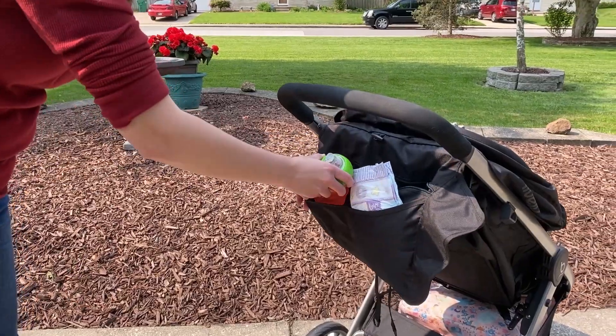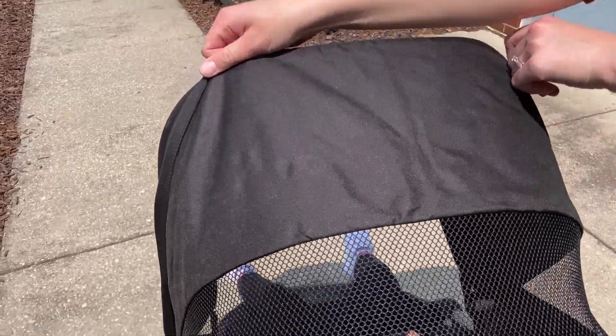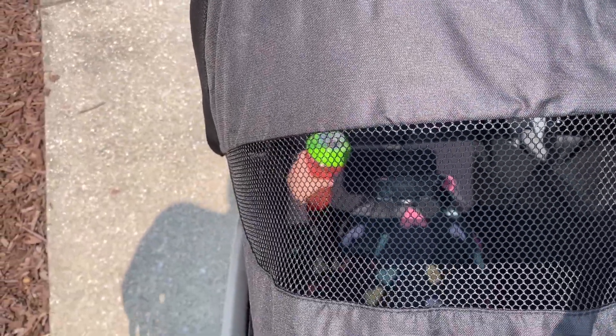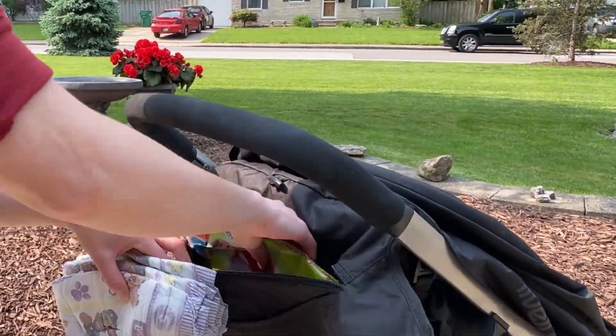We like the compartment up top for smaller items and the pockets for cup holders. The peekaboo window offers some ventilation as well as visibility. It has a solid foam-covered handle fixed at 39 inches high, which is a typical height.